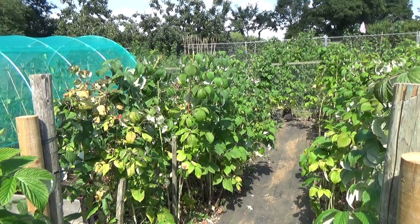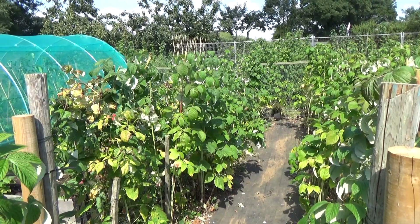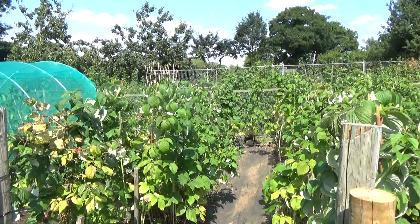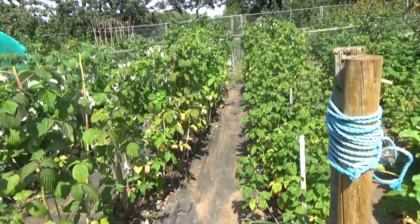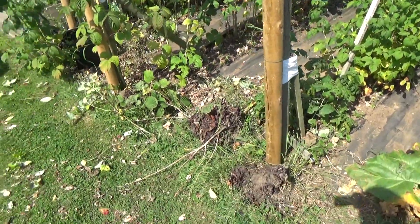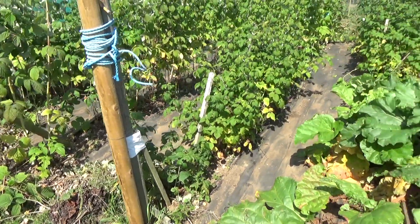Good afternoon all. Well, it's another day and I've now more or less completed thinning out the raspberries, getting rid of the old growth and trimming the tops, as you can see here. That's my four rows of raspberries. I've obviously got some tidying up still to do and I've got to have a bonfire to burn it all.